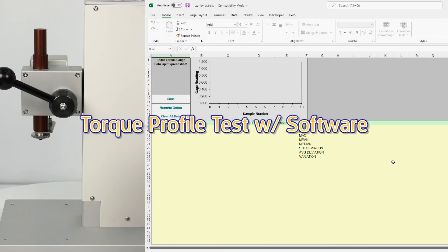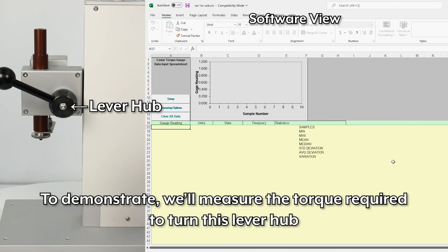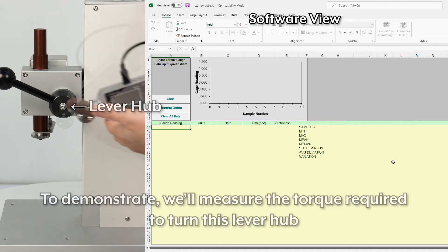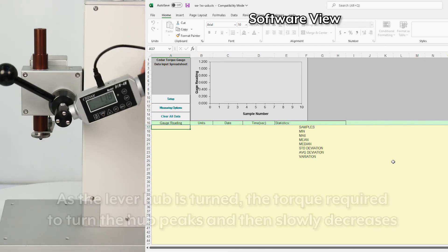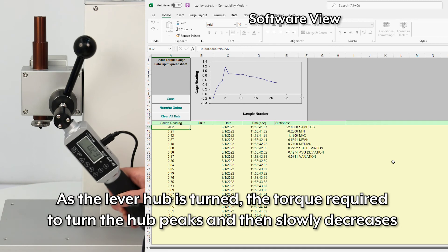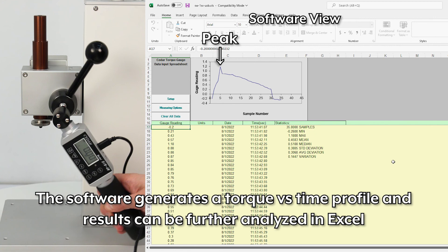Torque profile test with software. The DIW digital torque wrench also has a continuous output mode. To demonstrate, we'll measure the torque required to turn this lever hub. As the lever hub is turned, the torque required to turn the hub peaks and then slowly decreases. The software generates a torque versus time profile and results can be further analyzed in Excel.